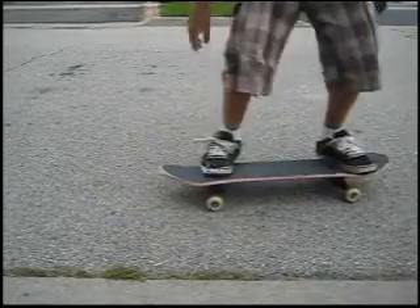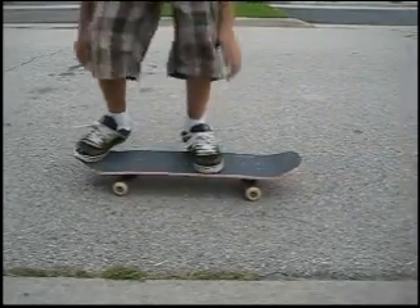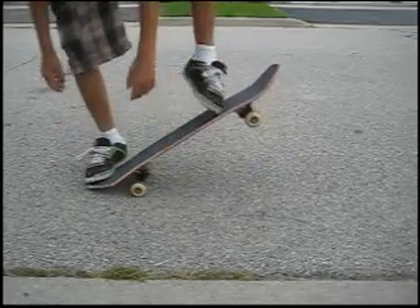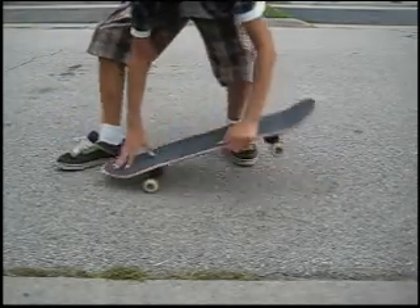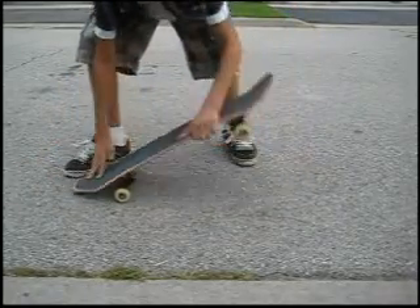An ollie is like this. And a nollie is when you're moving this way — it's pretty much when you ollie switch, but you do it backwards like that. So it's not like that switching, but it's like this.